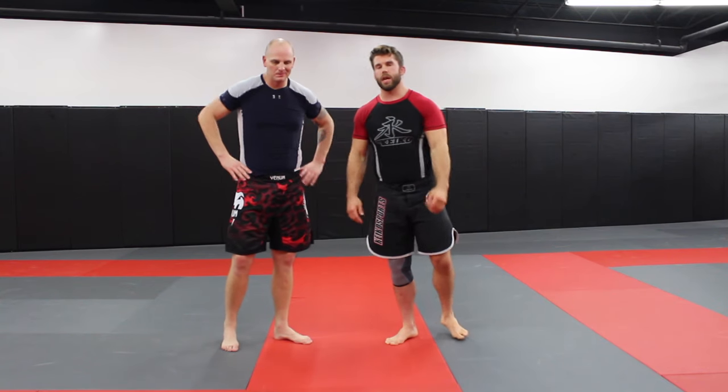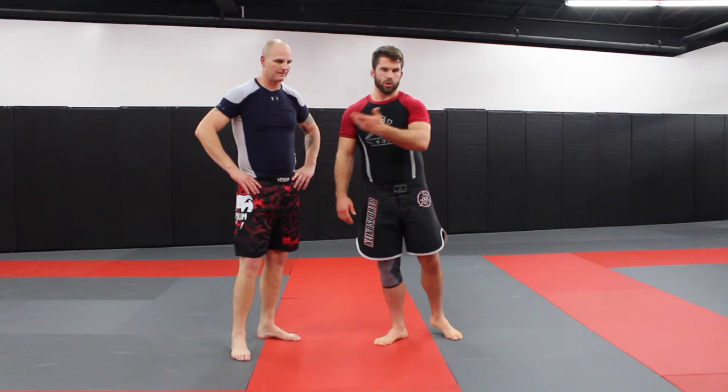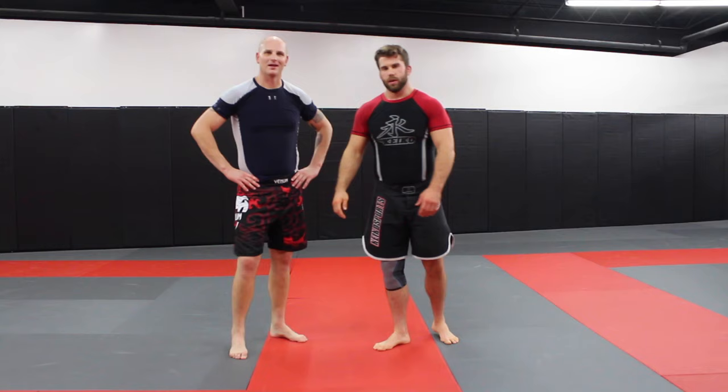I'm going to show you guys a wrestling technique that you can use to defend the guillotine choke from your feet. When you go for a double leg takedown — this is my lovely assistant, Lieutenant Tim Huber. Let's get started.